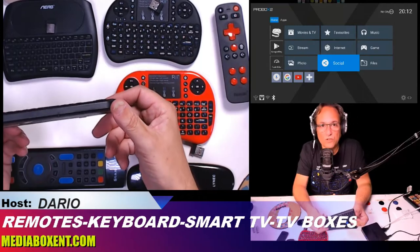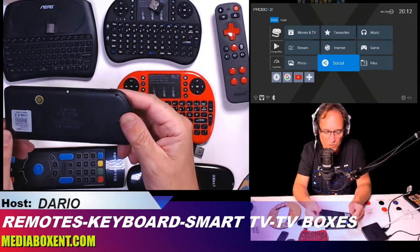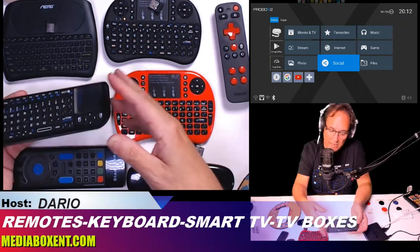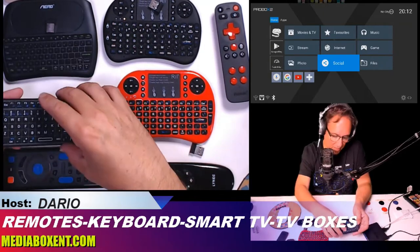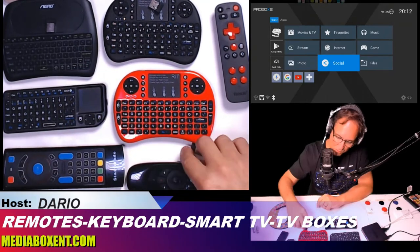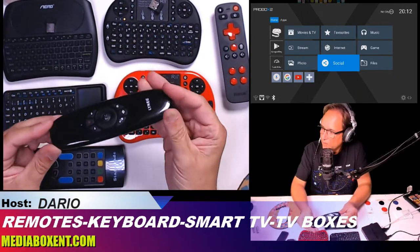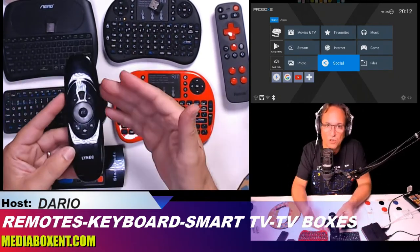That's another solution for the Shield, any TV boxes, Mac, PC, Linux, Raspberry Pi — any of these remote controls will work for the Raspberry Pi. Now we keep going with more USB options. These are called the air mouse — now the remote control looks like a remote.